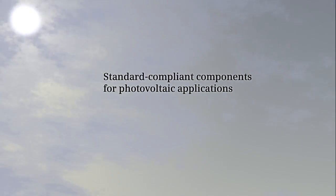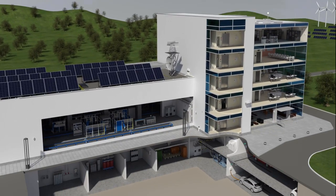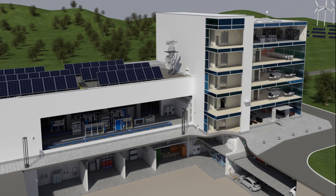The use of renewable energy sources is becoming increasingly important. Alongside wind turbines, photovoltaic systems are a key area of interest. Below, the standard compliance setup of a PV system is demonstrated.